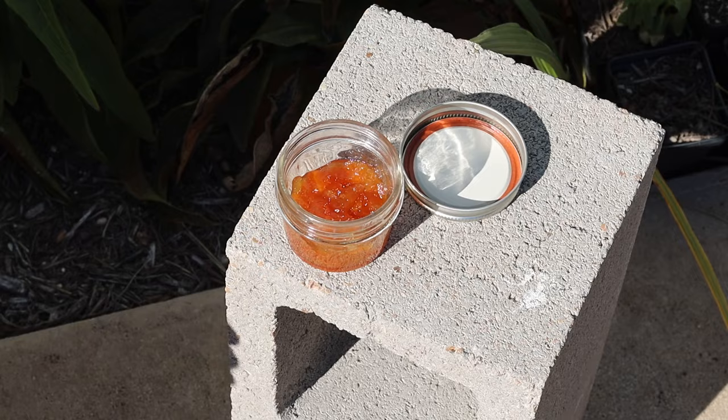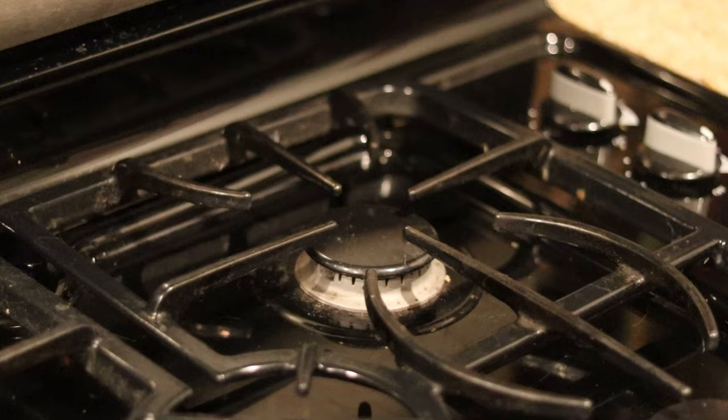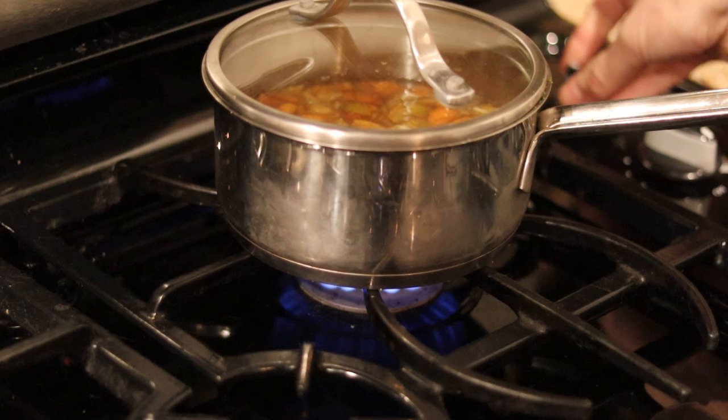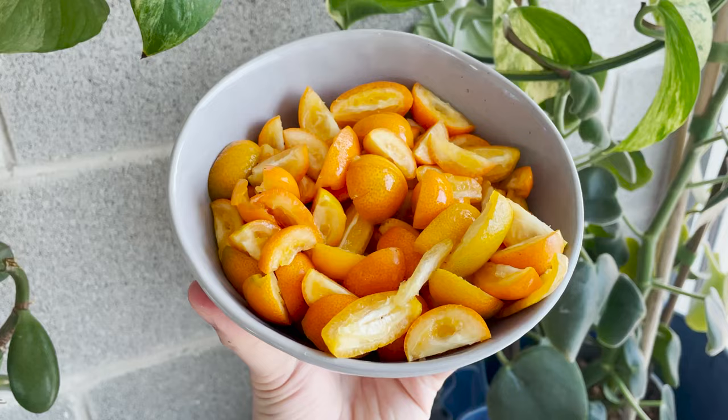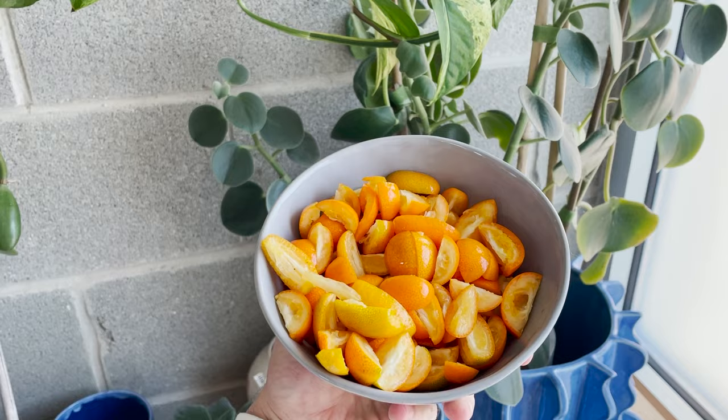Another neighbor shared some kumquat marmalade he made and it was amazing. I was inspired to do the same, but let's just be honest — mine did not taste nearly as good, probably having to do with burning it a little bit. You can also just snack on them as I do, or slice them up and throw them in a salad. Basically, have some fun with them, because they're a unique fruit and you really don't run into them that often.